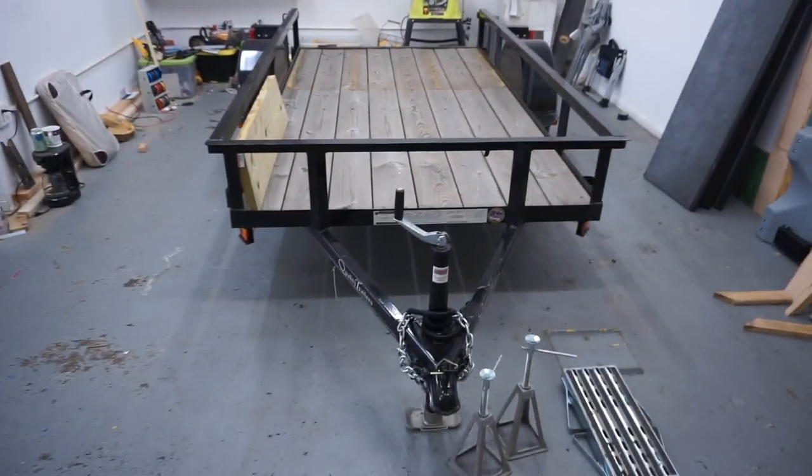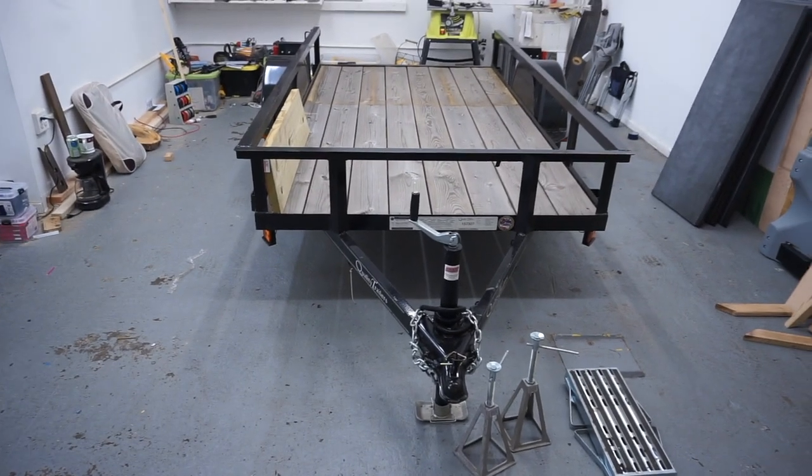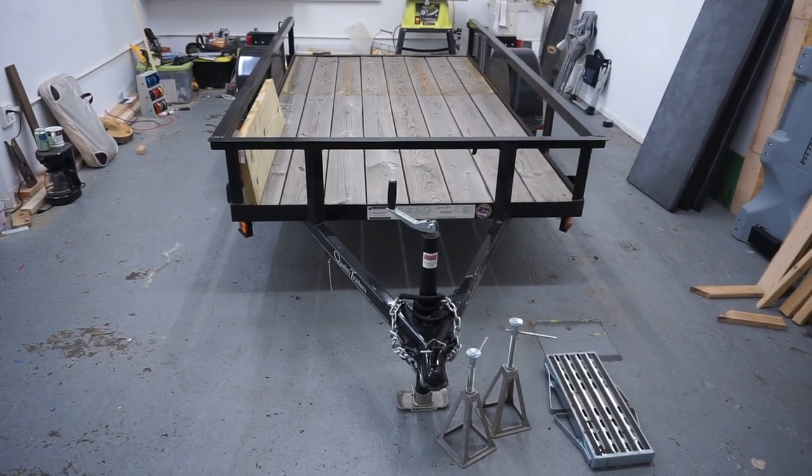I wanted to give you a view of the trailer, and basically that's all there is to it.